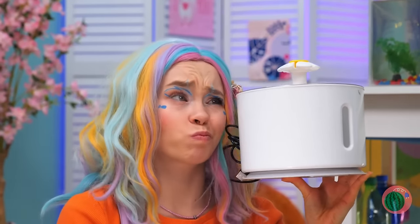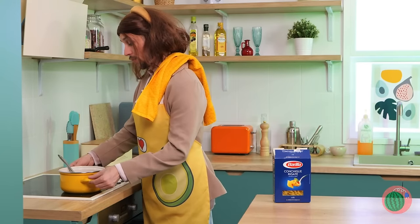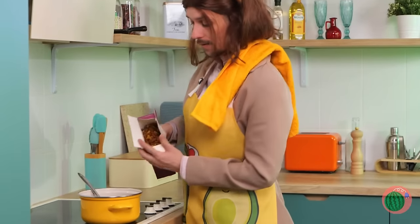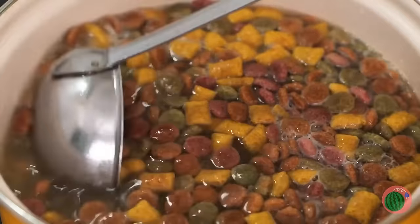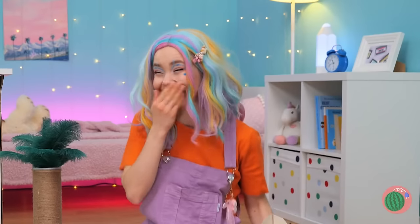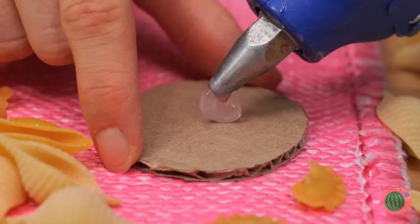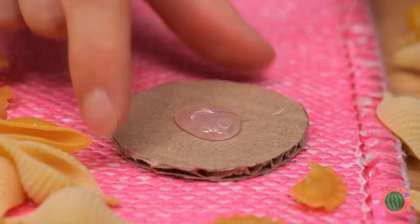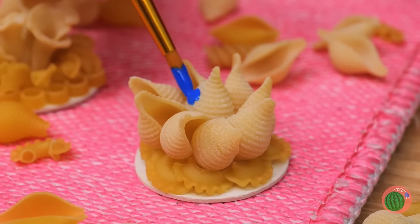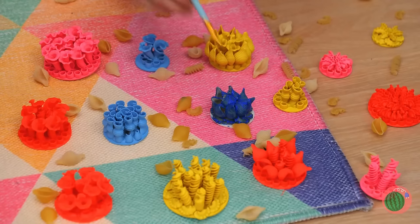Anyone else in a crafting mood? Well, go to the kitchen for some pasta. I know it's fun to try new recipes, but maybe you should order some pizza. Now take the pasta and hot glue them to the pieces of cardboard. Let's paint these shell clusters, and soon we've got a coral garden.